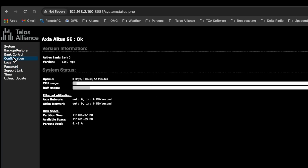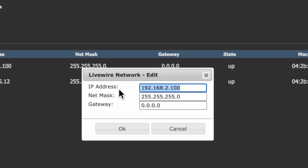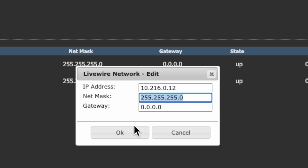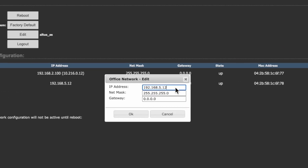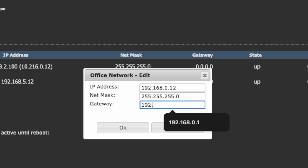Let's go to the configuration page, where we set the IP addresses — currently at factory defaults. We'll configure the LiveWire network IP and change it to 10.216.0.12, no gateway needed. Click OK. Now we configure the business/office network: 192.168.0.12, subnet mask triple 255.0, gateway 192.168.0.1. Click OK.